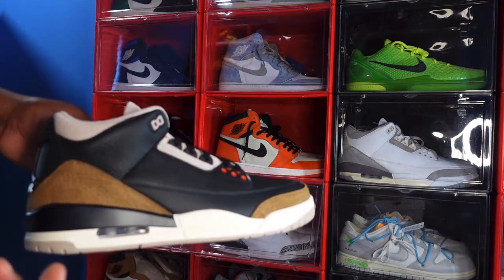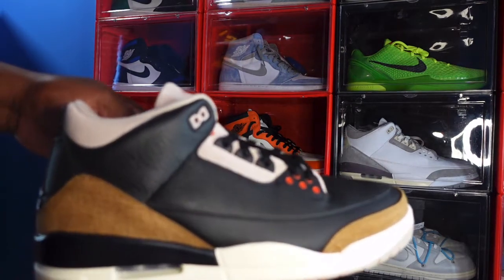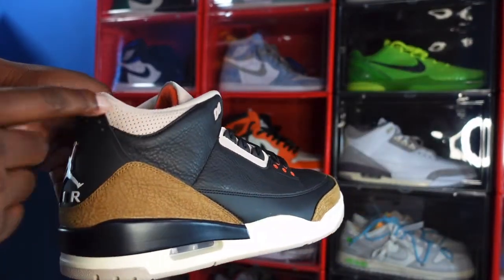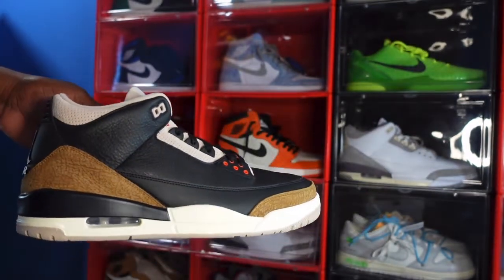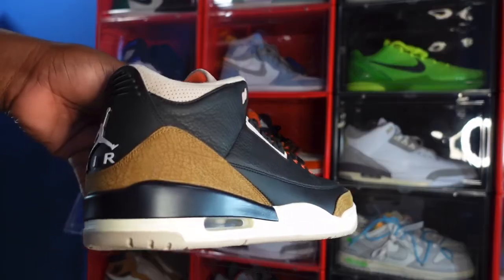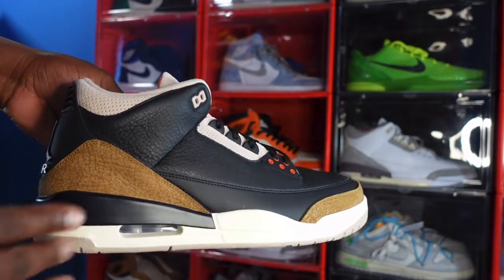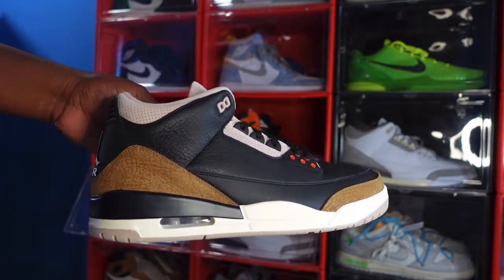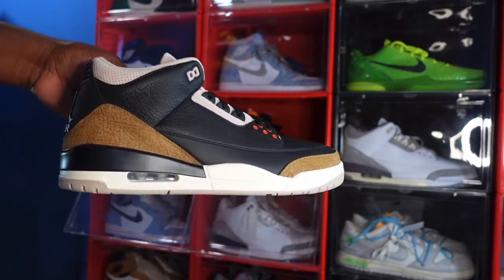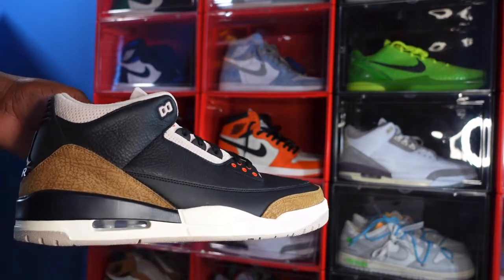Now the fossil stone colorway — get a little closer — this is actually sweet, guys. They also have it right here again around your ankle collar. And you got your elephant print in the heel, it is still elephant print. You can see the lines in the heel, but it's in this brownish colorway, similar to the color on some real-life elephants.